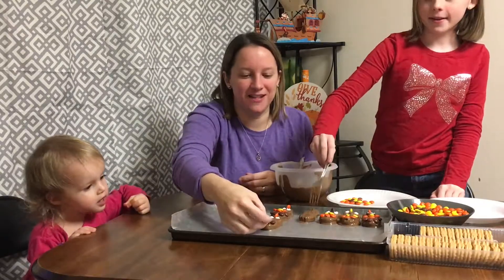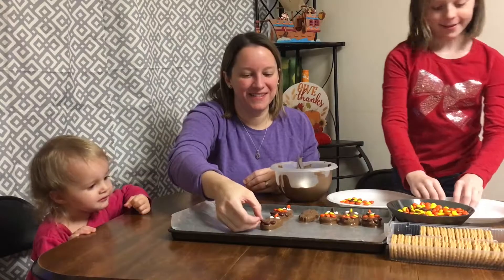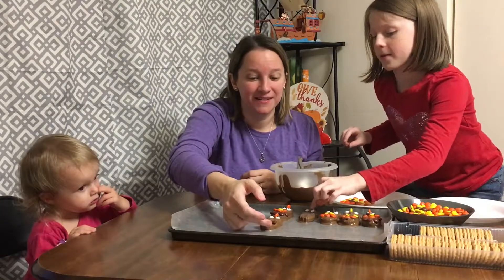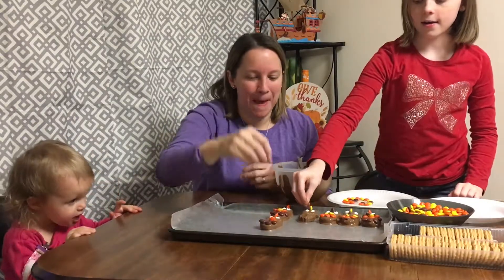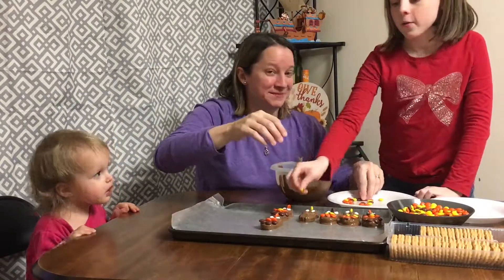The turkey cookie challenge is on! It's on — who can make the craziest looking? Lily wins hands down on that one. We should have the family guess who made what. Yeah — we're going to do that, guys. We'll show you when we get there.